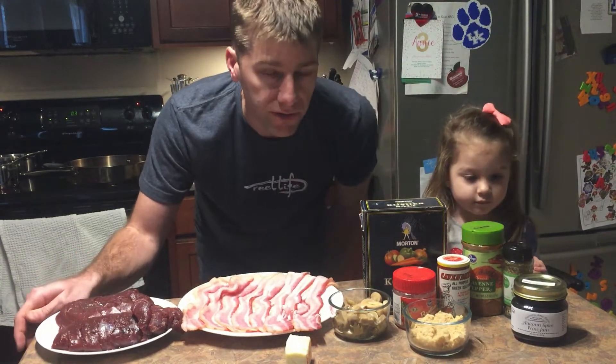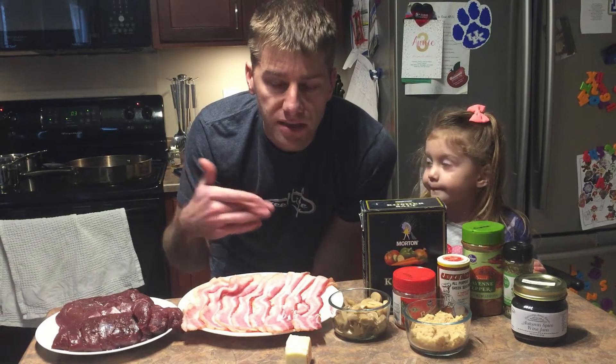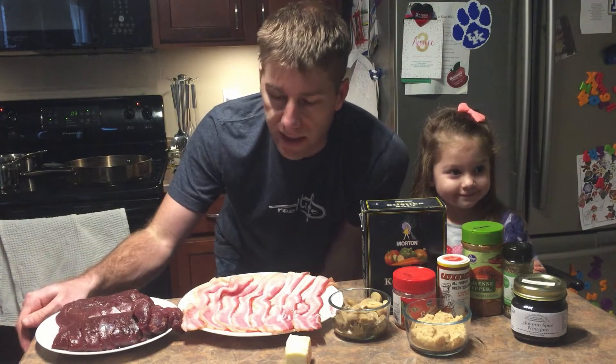We've also got butter, salt, and some other things. The sauce will take about 20 minutes, so we want to start that first, and then after we start that we can get on the steaks.